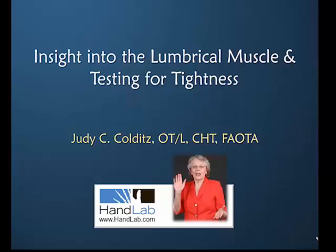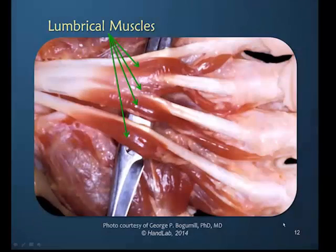Welcome to insight into the lumbrical muscle and testing for tightness. The lumbrical muscle has to move with the flexor digitorum profundus. The origin has to move.